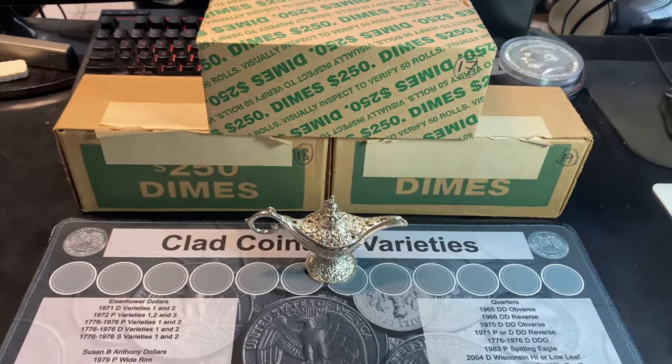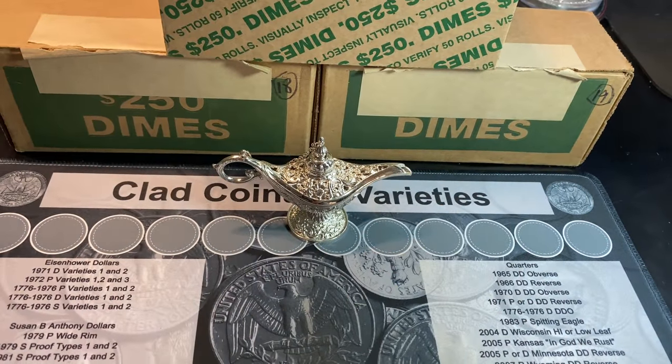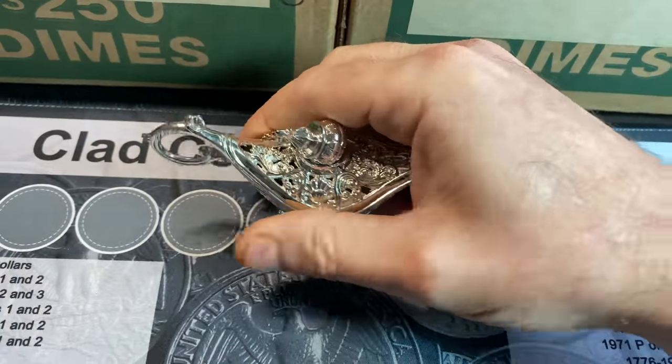After hunting six boxes in my last dime time hunt and not getting any silver, I think we're going to have to call on the Silver Genie for some help. Hopefully, he's willing to help again. Come on, Genie, help me out.